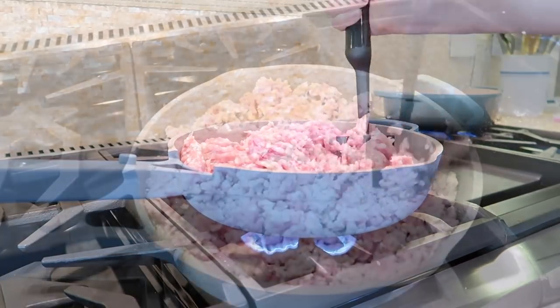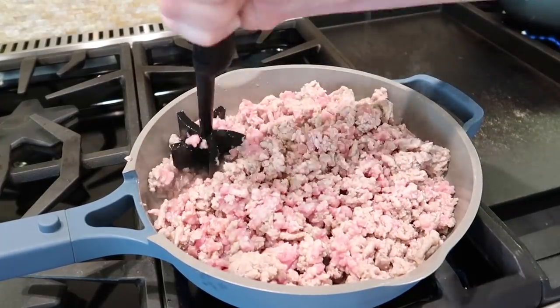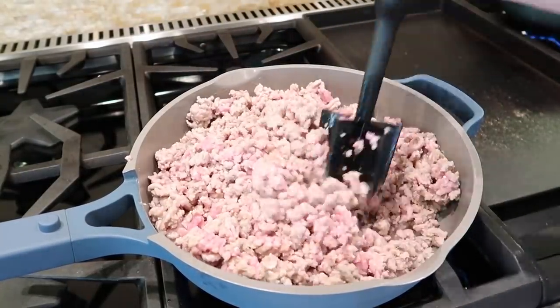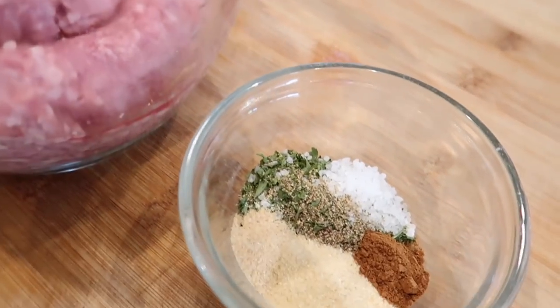Cook the pork, crumbling the meat as it cooks, until slightly browned and fully cooked through — about eight to ten minutes. I know some of you are wondering what tool I'm using to break up the meat; it is so great for any kind of ground meat. I have it in my Amazon store in case you're interested — look for that link down in the description box.